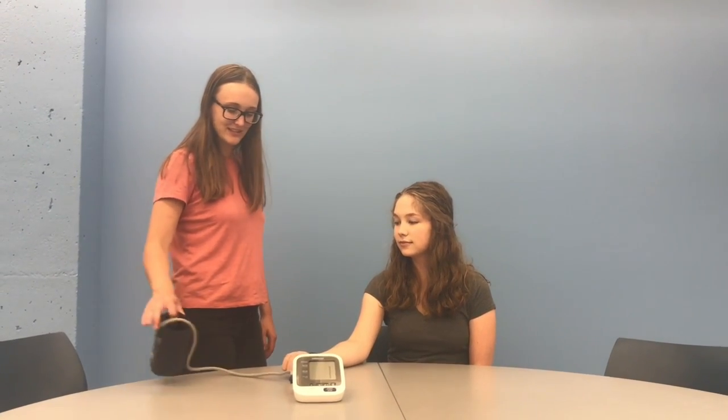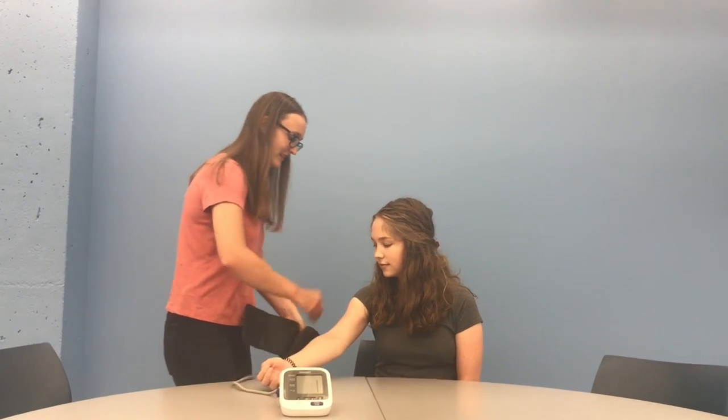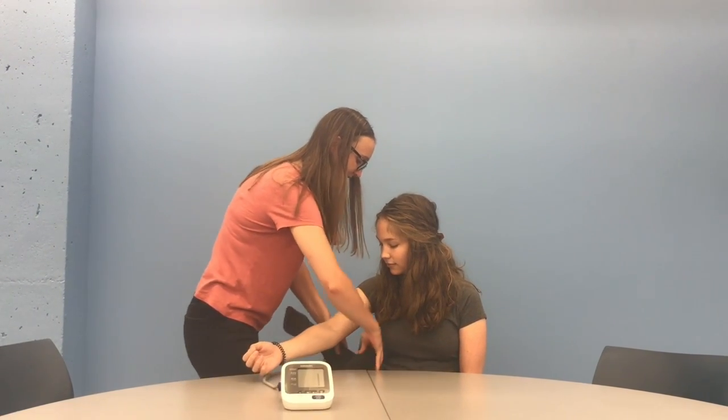Procedure: Participants should be seated with their right arm resting on the table. The bend at the elbow, also known as the cubital fossa, should be at heart level. Legs should be uncrossed and feet should be resting comfortably on the floor and not dangling.